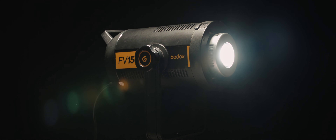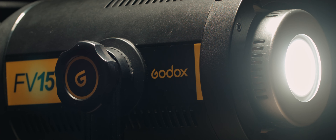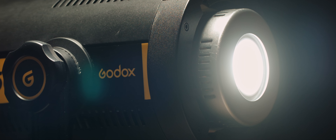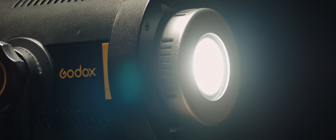Godox were kind enough to send me their FV150 Daylight Balanced LED light to try out for a review. I don't really want to go too much into the nitty gritty technical details of the unit itself, but instead explain the advantages to having a light like this, and show you some shots where I've used it and how these shots were lit.